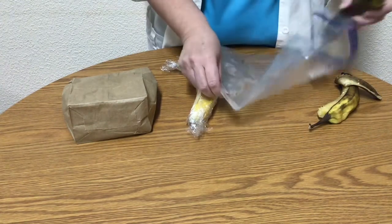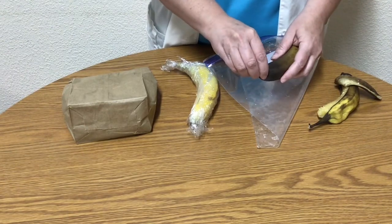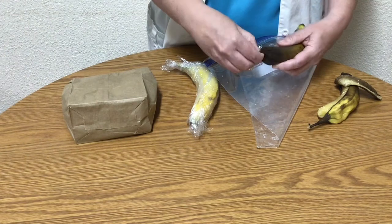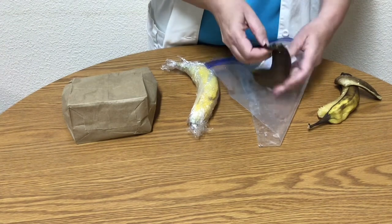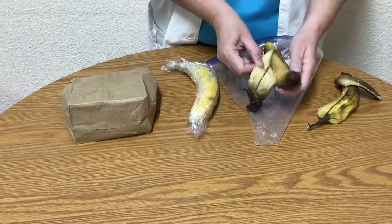The banana in the plastic bag has ripened, but it still has a little yellow on the back. The plastic bag is wet on the inside and it smells really sweet. The banana is a little softer than the one that was left out.